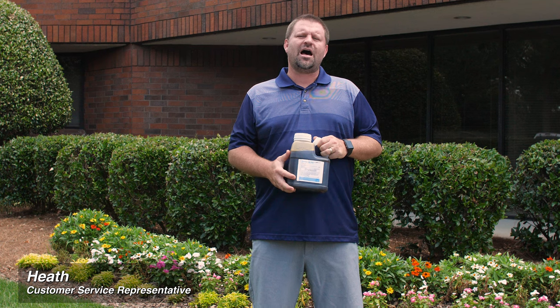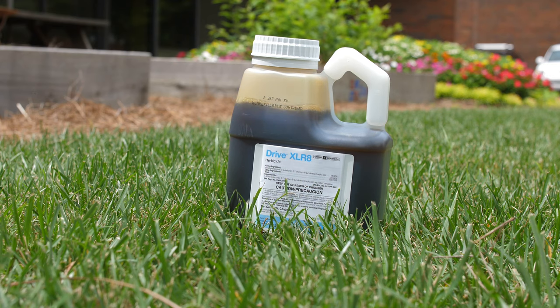Hey everybody, it's Heath from DoMyOwn.com. Today we're going to talk to you about Drive XLR8. Drive XLR8 is a water-based selective post-emergent, meaning that it is very selective in what weeds it treats for — specifically crabgrass, cayuca grass, and torpedo grass for grassy weeds. And in addition to that, some broadleaf weed coverage like clover and dollar weed.